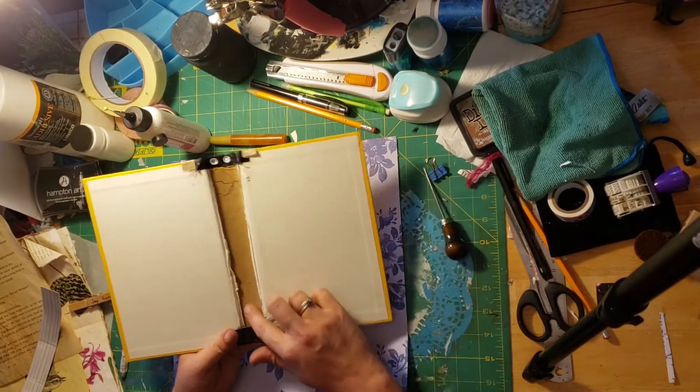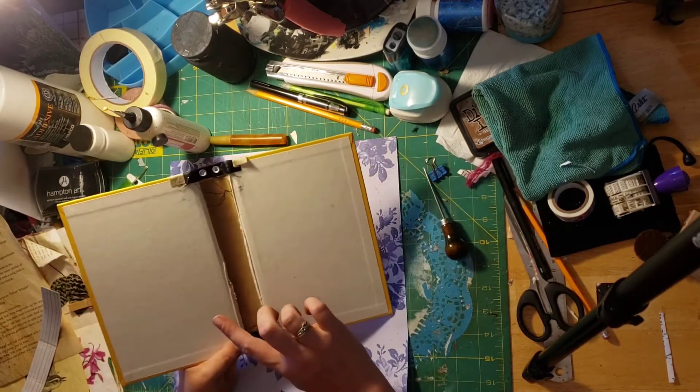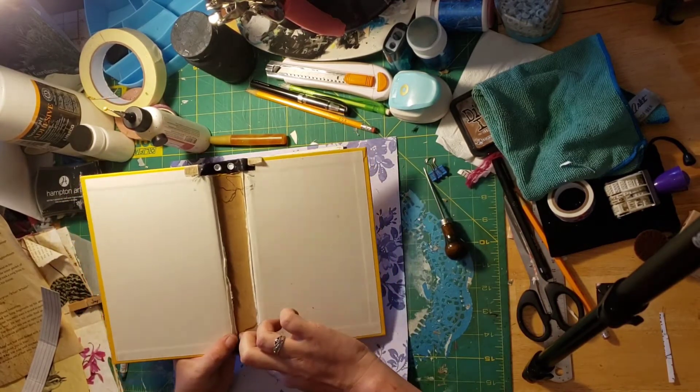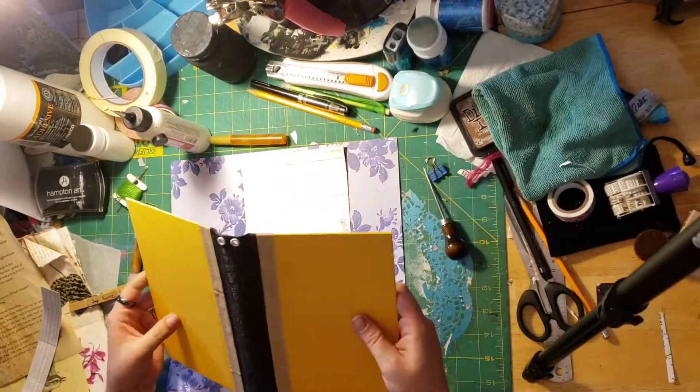So I took all the pages out of this and cut them out. Nick the Booksmith can show you how to do that on her YouTube channel. She's great and talks about the bindings and whatnot.